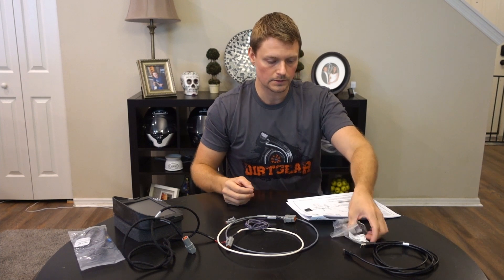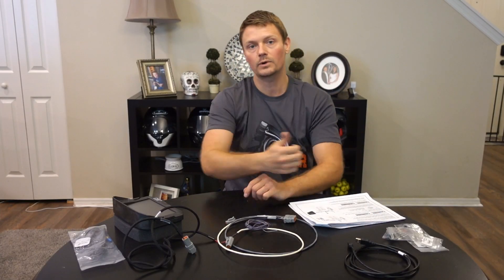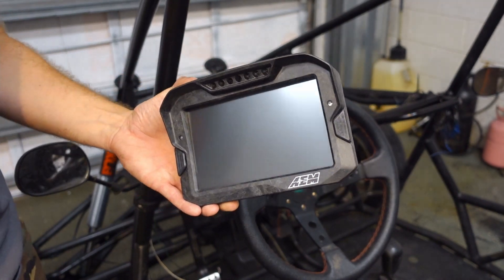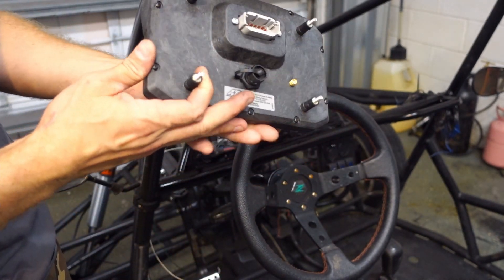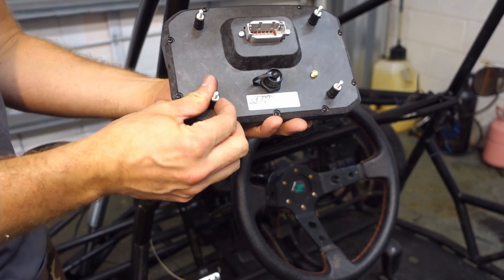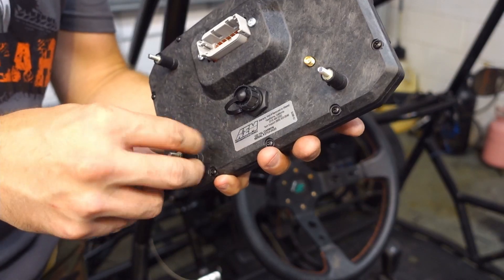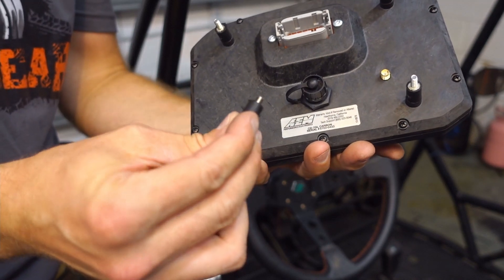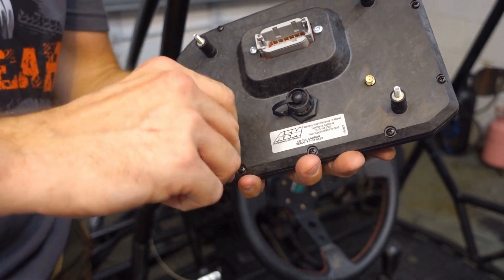So far very straightforward. First thing we need to do is get this thing powered up so we can connect it to our laptop and get our software integrated. One of the things I really am loving about the CD7 are these rubber offsets they give you. These are removable so you can hard mount directly, but I'm going to use them because that's going to provide a little bit of vibration dampening.